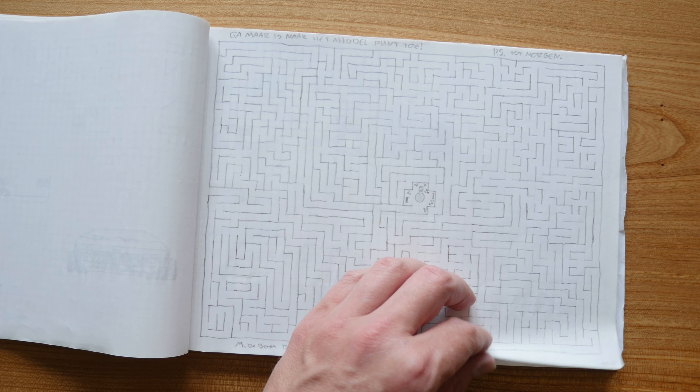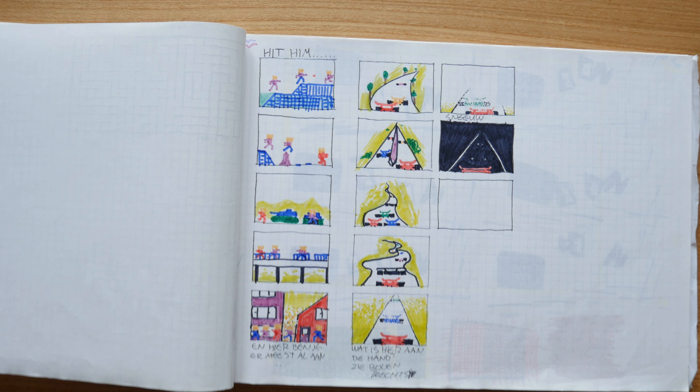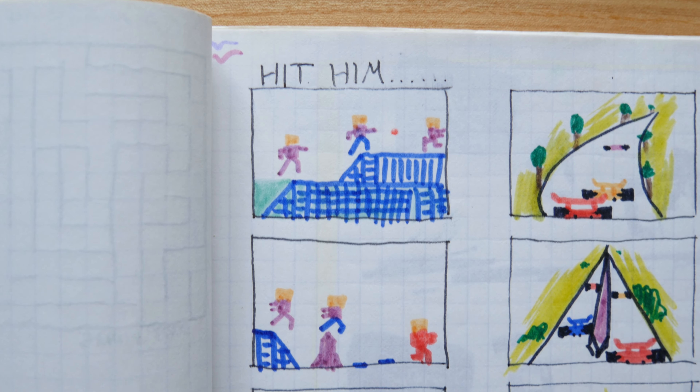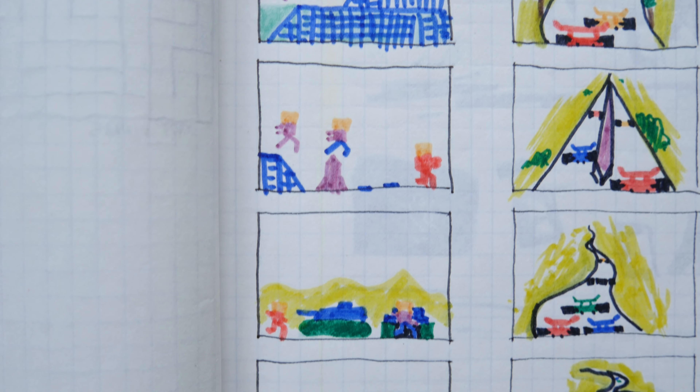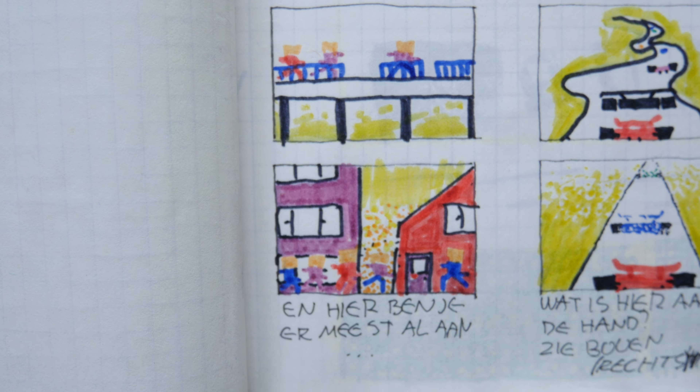After a game of Analog Labyrinth, we arrive at a page with game levels. These are the levels of Hit Him: tanks, bridge, houses and many enemies.